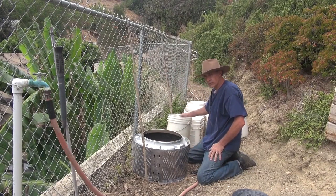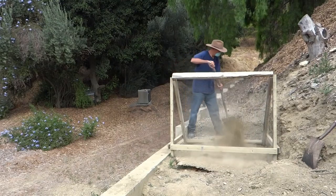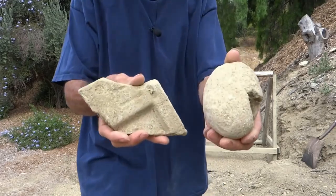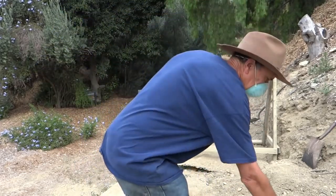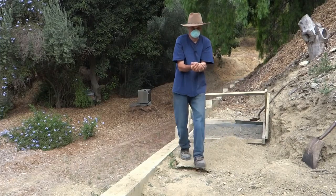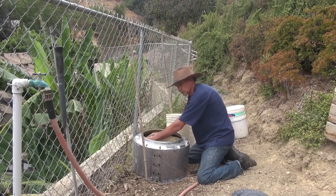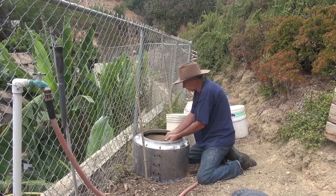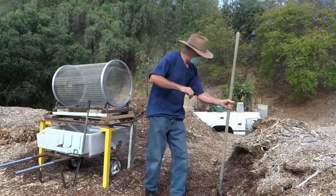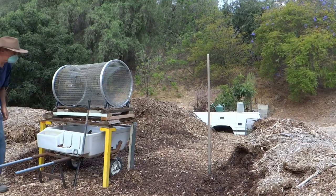The soil I'm using I sifted — I prefer to sift my soil so I can remove any large rocks, pieces of glass, and anything that might damage either myself or the plants. I don't want to fill this all the way to the top because at the end I want to put a layer of wood chips. The wood chips I also sifted, because that way I'm getting all the finer material that's already broken down — mainly leaves and stems.